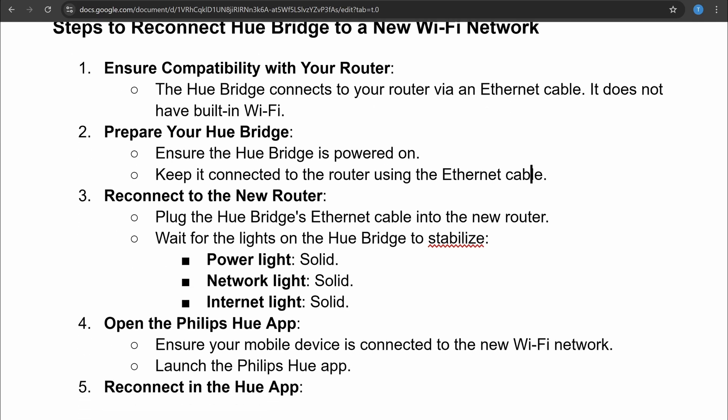The third thing you have to do is reconnect to the new router. Plug the Hue Bridge ethernet cable into the new router and wait for the lights on the Hue Bridge to stabilize — such as the power light, network light, and internet light.